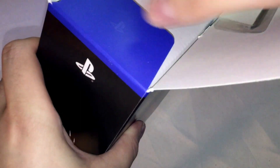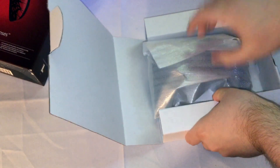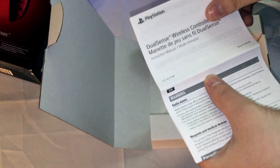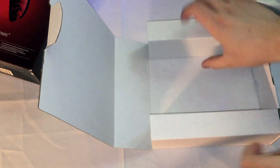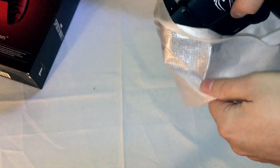I took off the tape that was holding that there. So there's an instruction manual — if you don't know how to use one of these controllers — and nothing else. It comes in this bag, I'm assuming like every other PS5 DualSense controller.